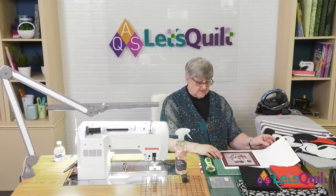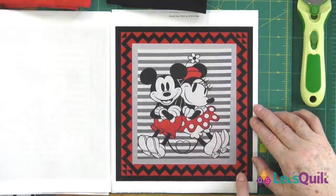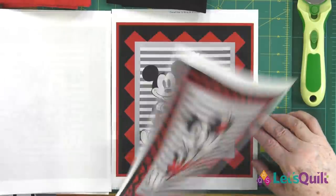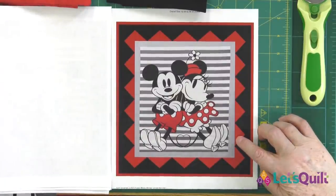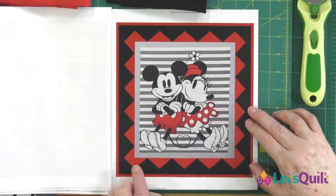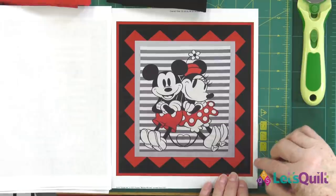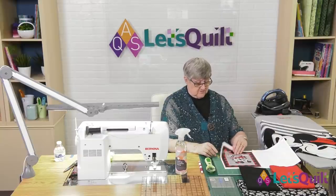Then I played with those half square triangles and did a zigzag around — again, it's okay, but it's a lot of triangles. What I ultimately ended up with was four-inch half square triangles to make a halo of red. Do you see how that pulls the red right out of the center? The black frames it, and then the red on the outside edge will be my binding.